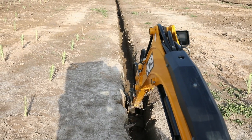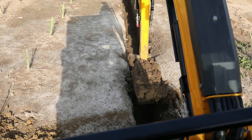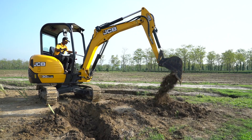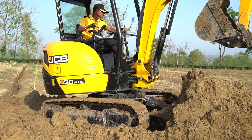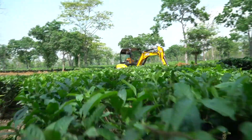The drain is three and a half feet depth, one and a half to two feet wide. Then we used the smaller bucket which is one foot wide. We have dug up to one foot, two feet, and three feet also on different sections. Then we have been brushing the soil, leveling the soil.